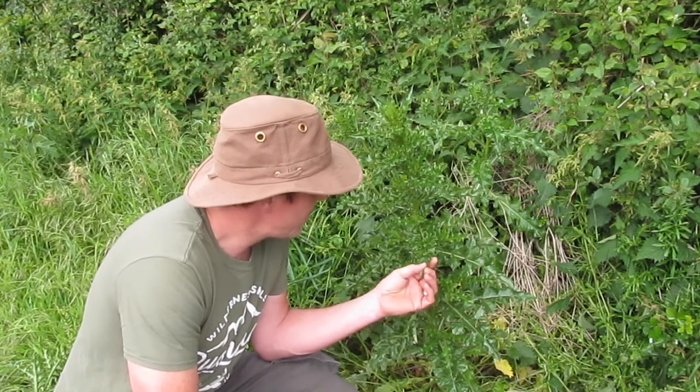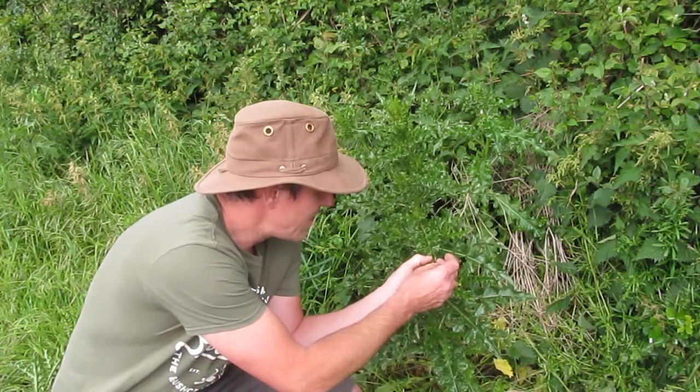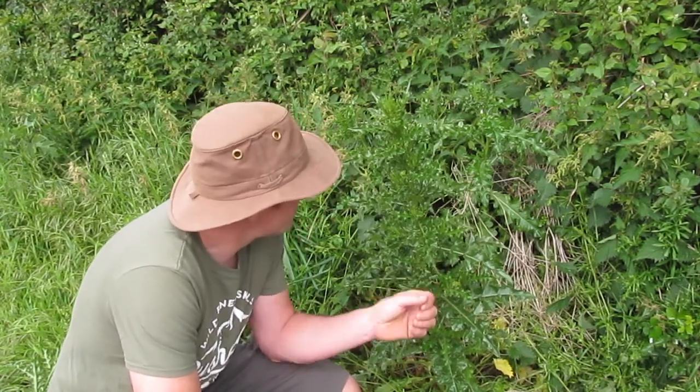Now thistles are a very unforgiving plant. They are the bane of every picnicker and camper. If you've ever trodden on one you'll know what I'm talking about. They're covered in very sharp, very brittle spines. So what happens is when you tread on them and they puncture your skin, often the spines snap off in your skin and they're a real pain to get out.